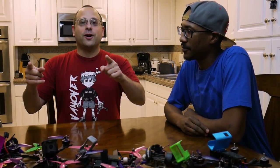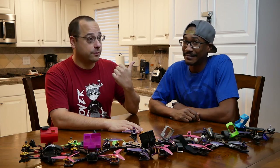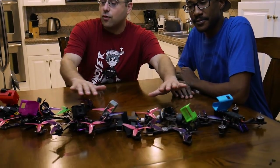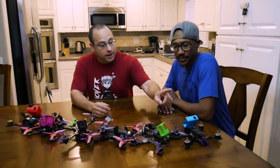Welcome to Roto-Riot. I'm Joshua Bardwell and I'm Cricket. Cricket loves to build quads, and I would say you love to build more than you love to fly, but I've seen you fly this weekend. Stop being so good! So, Cricket has brought a smorgasbord of different frames. You don't just build the same frame nine times. What do we got here?